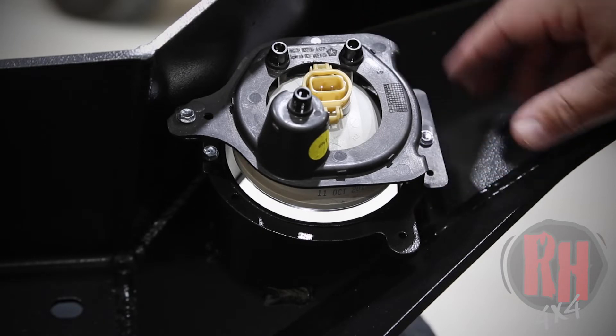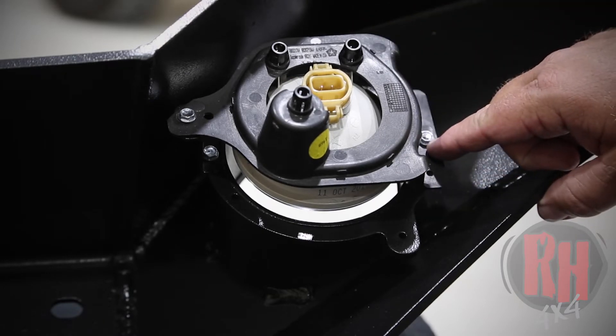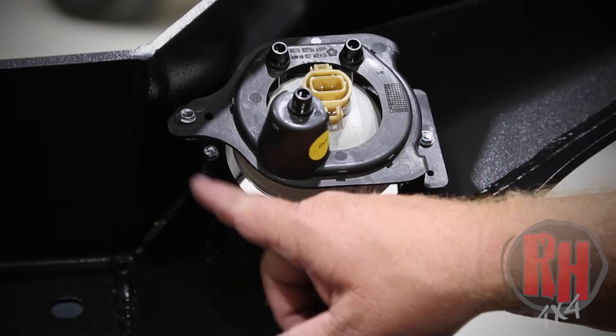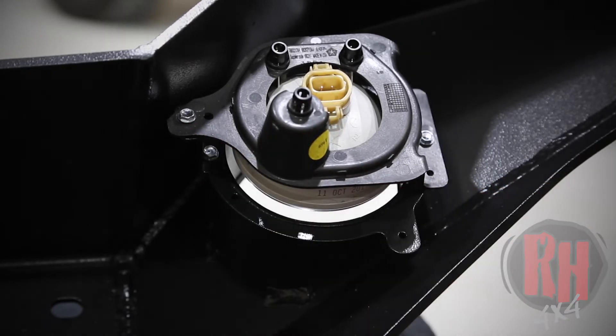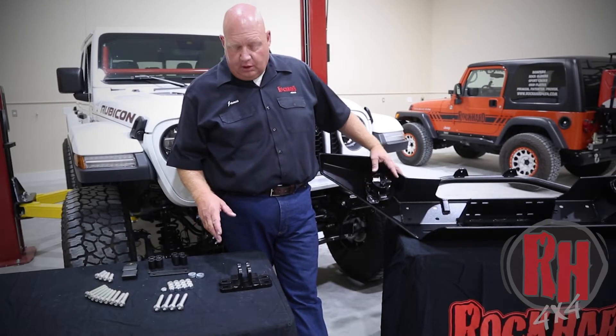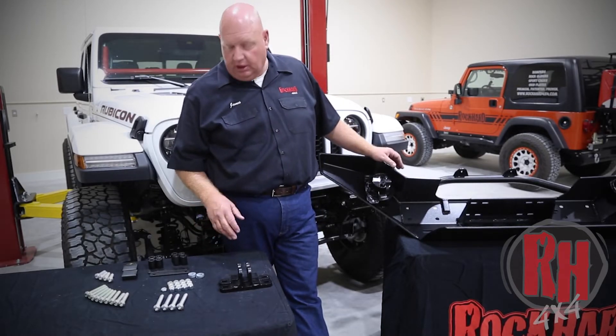Here we're showing the halogen installed. We went ahead and mounted it on this side with a self-tapping screw in the hole. The Z bracket — you can see how it goes — we mounted that first and then the outer side. Now that we've installed the fog lights in the back of the bumper, we're going to talk about which hardware you're going to use.